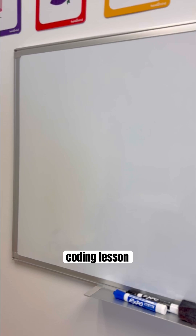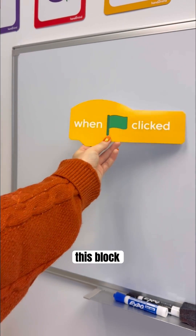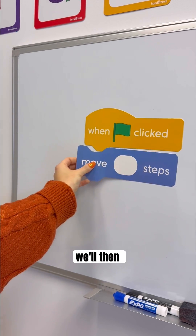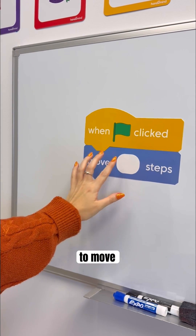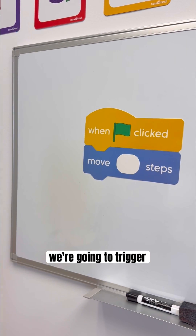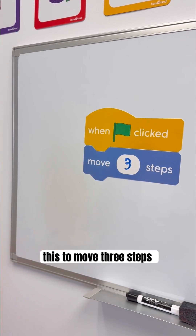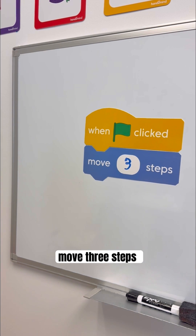Let's do an example coding lesson. You'll start out with this block, which triggers an action. We'll then trigger the sprite to move — we're going to trigger this to move three steps. And so if the sprite is one of the students, have the student move three steps.